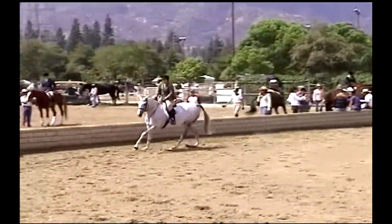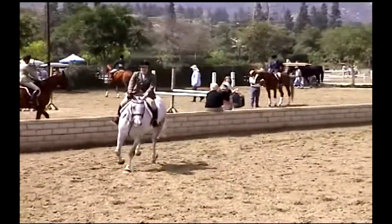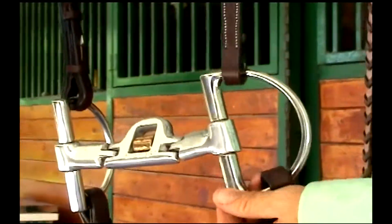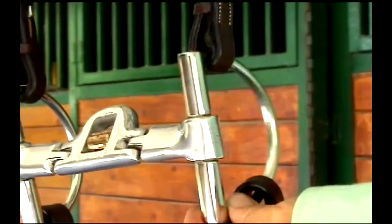The D-ring style cheek piece helps prevent possible pinching at the corners of the lips. It also aids in directing the horse and prevents the bit from pulling through the horse's mouth.